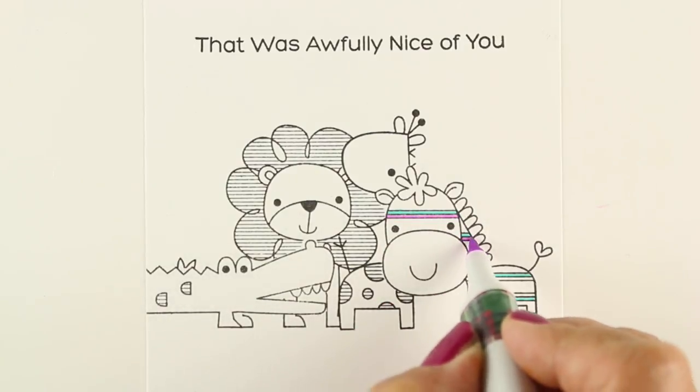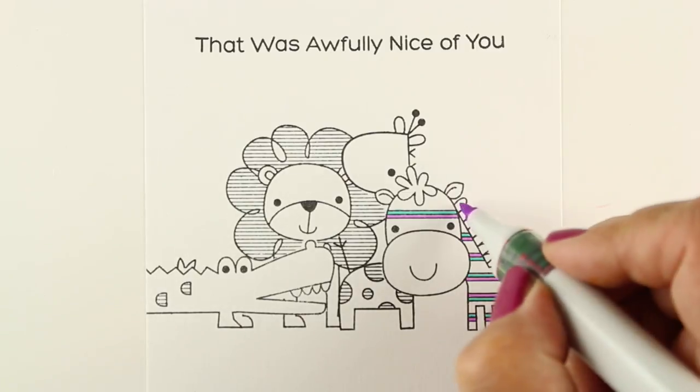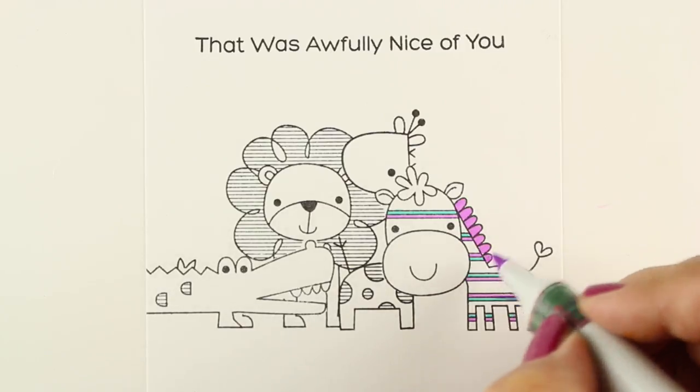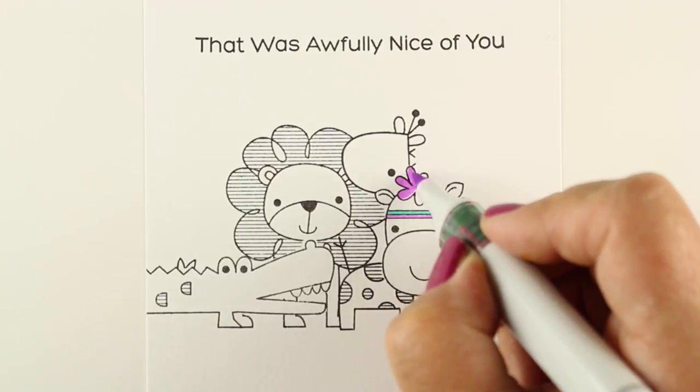If you have enough money and you want to go buy these nibs for all of your markers, please feel free to do that. But I don't want to change out all of mine, and the really big reason is I do airbrushing once in a while and I want to have colors available to me. If I change out all of these nibs, I'm not going to be able to use them for my airbrush, because you need the chisel nib for that.